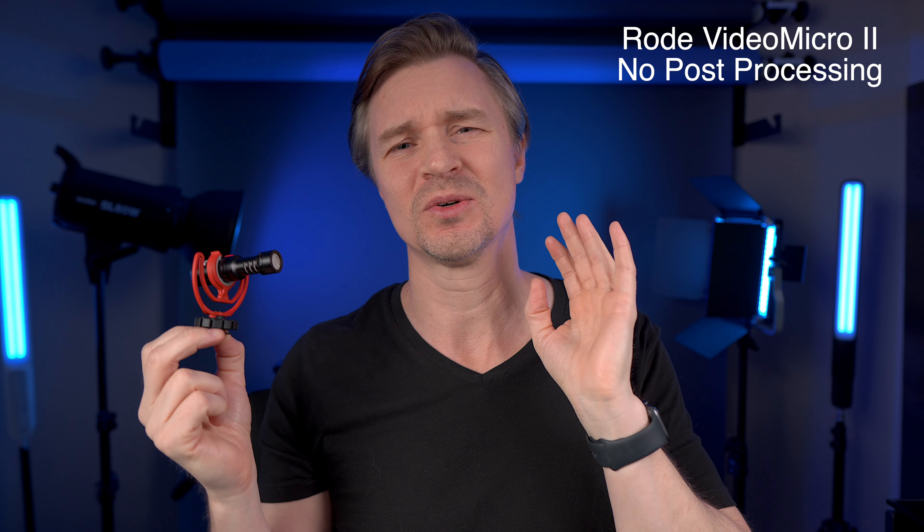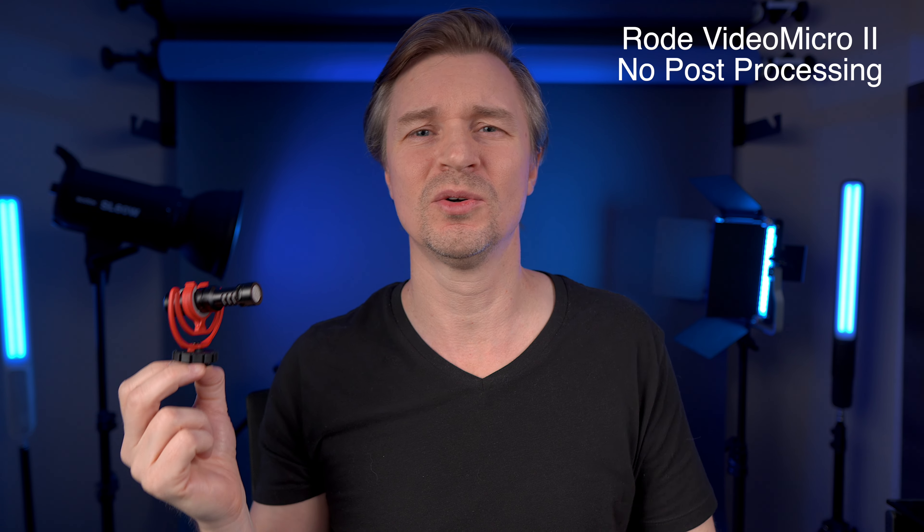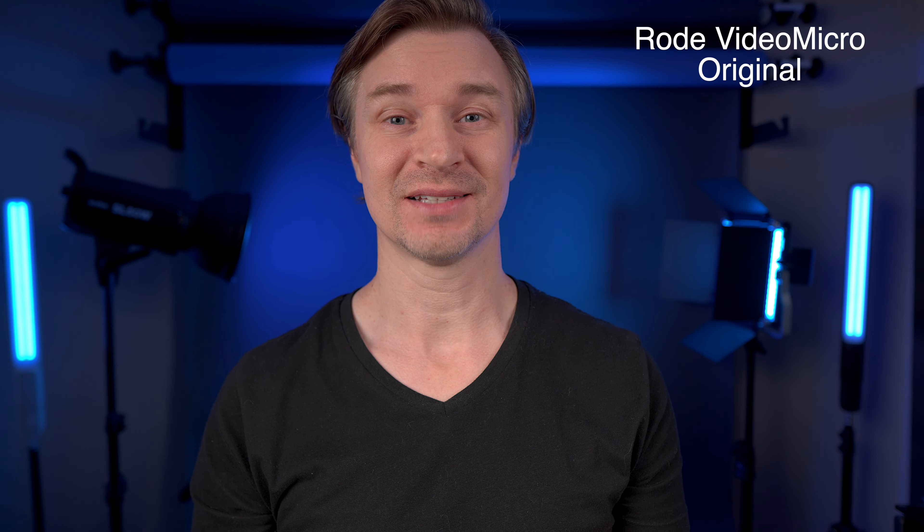I would highly recommend, if you can swing the extra $30, go with the new Rode VideoMicro 2. It is plenty good to be used as a studio mic as well as an outdoor vlogging mic. Rode has also been touting that this has better sound rejection from the sides and the back, so let's do a test now testing the sound rejection.